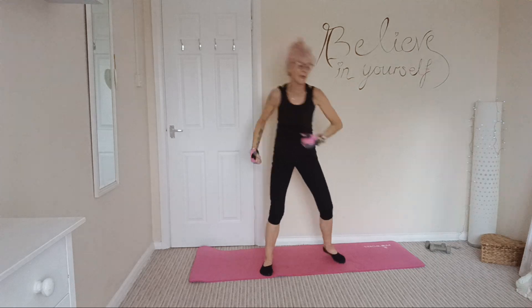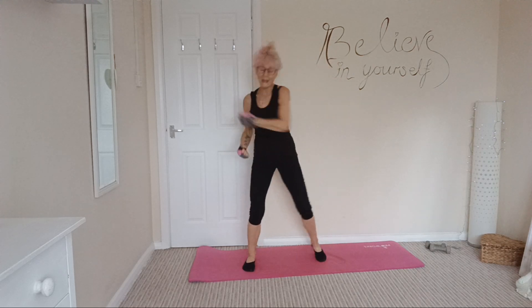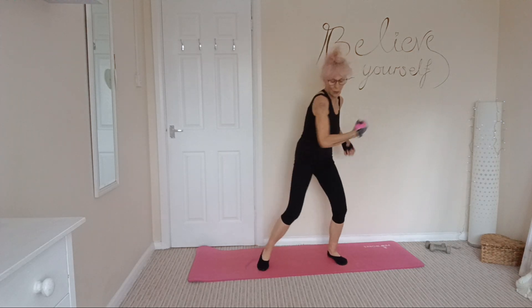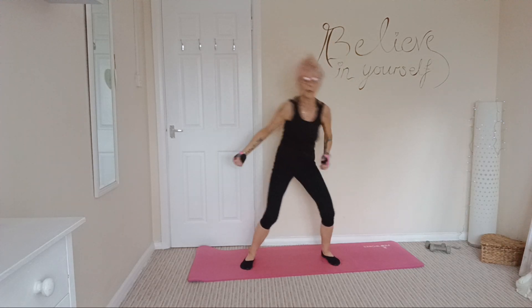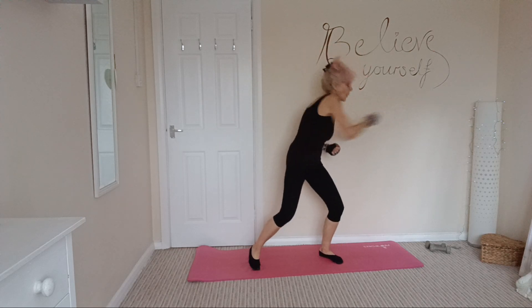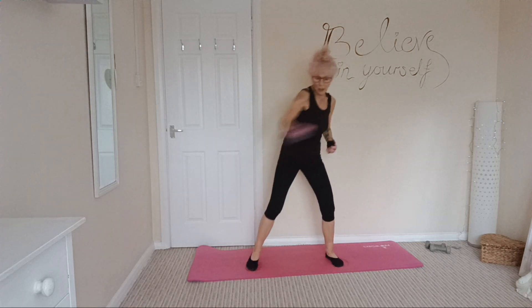Freestyle punches — so you can do whatever you like: straight out, roundhouses, uppercuts. Make it count, strong arms, tummies tight.